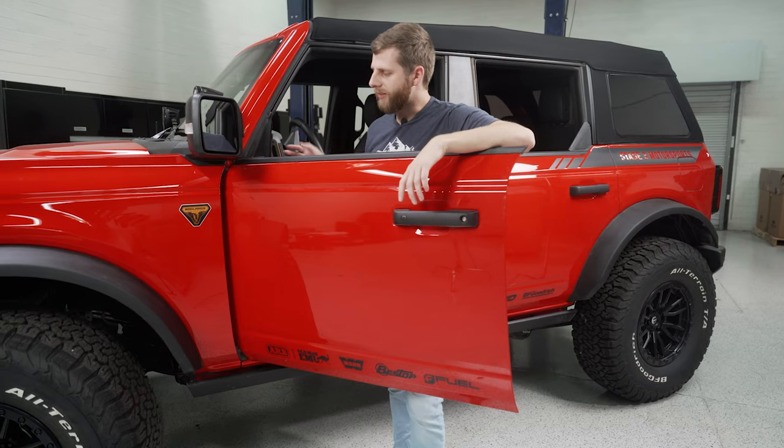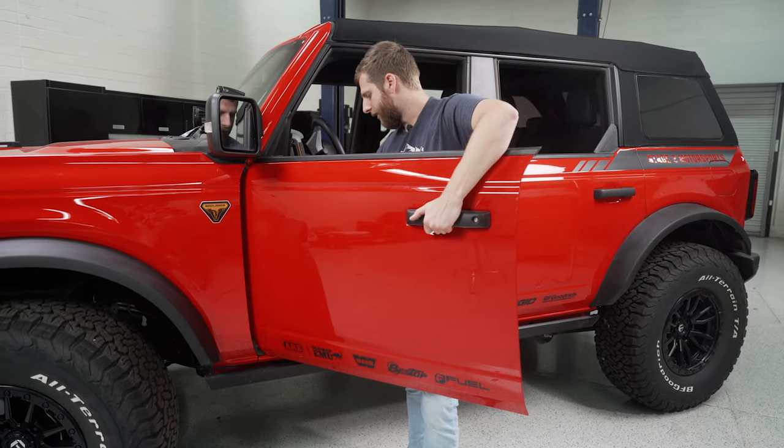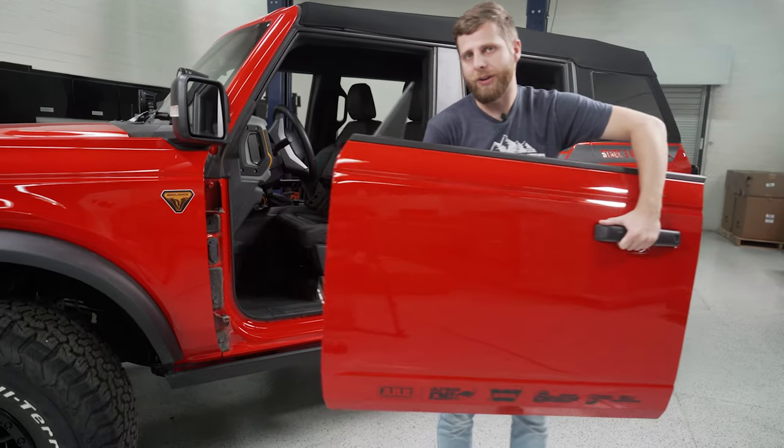Typically the easiest way to lift the door off after you have everything removed is just to grab the door handle, and then take your other hand and go down to the little lift point on the bottom, come straight up, and then you can pull it away from the truck and you should be good to go.